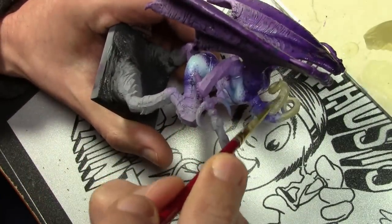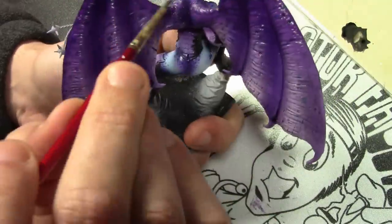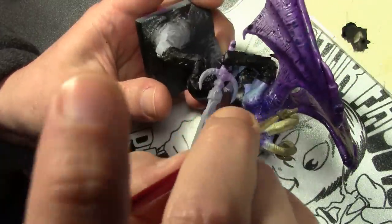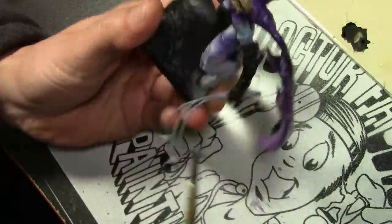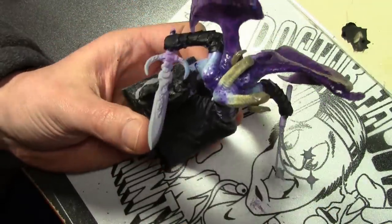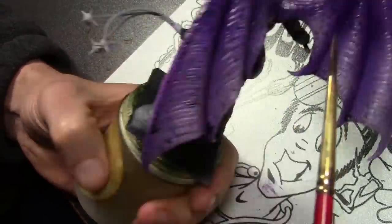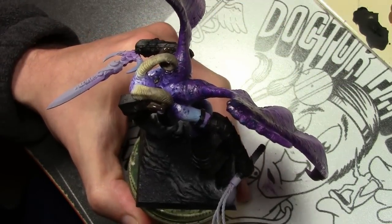To the bone I've added some Vallejo Model Color English Uniform, done in several layers — about a dozen coats at least — letting each coat dry and then adding a bit more English Uniform, moving towards the tips of the horns for a nice subtle transition. Once we hit straight English Uniform, I start mixing in some Vallejo Model Color Camo Black Brown, and after several more layers we work our way up to straight Camo Black Brown for the very tippy tops of the horns.